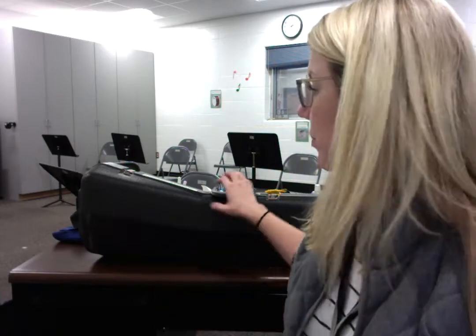Every trombone case seems to be different — I have not found a lot of trombone cases that are exactly the same. Some cases are newer, some cases are older. Depending on that, the models and the styles of the case really change and vary quite a bit.